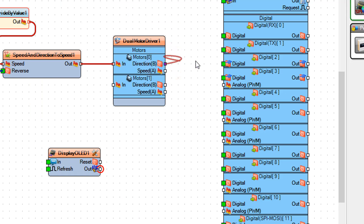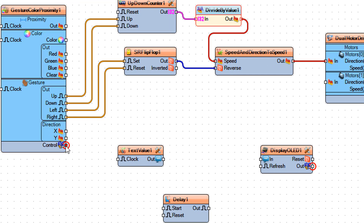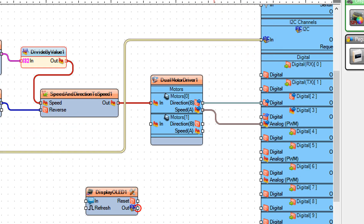Connect direction B to Arduino digital pin 2. Connect speed A to Arduino digital pin 3. Connect gesture color proximity 1 pin control I2C to Arduino I2C in.